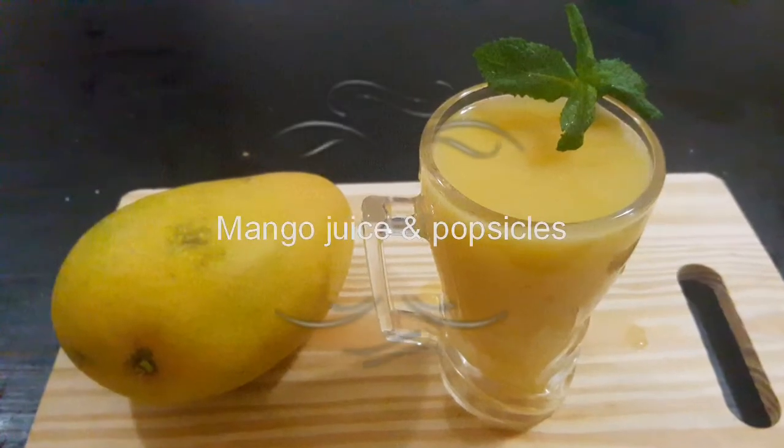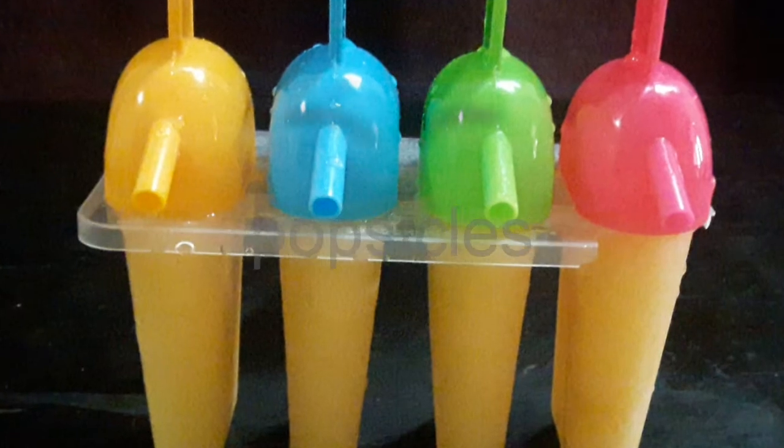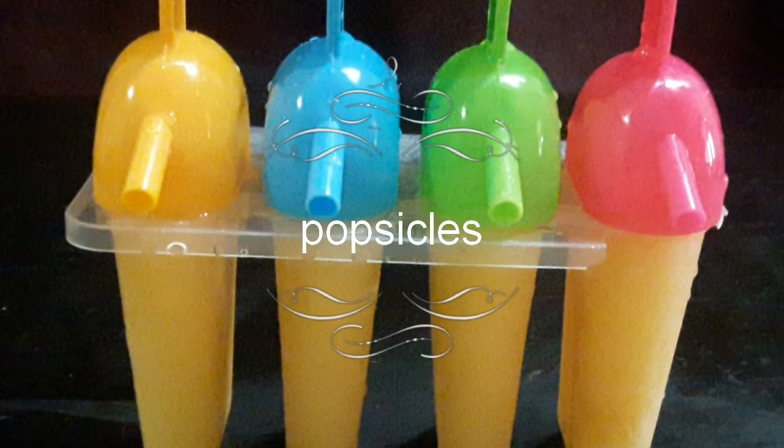Hello friends, welcome to our channel. I have mango juice and popsicles.